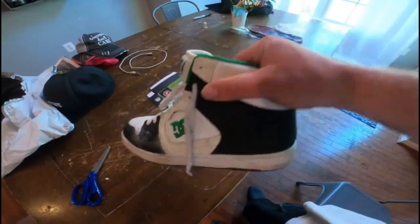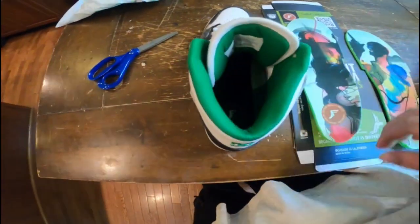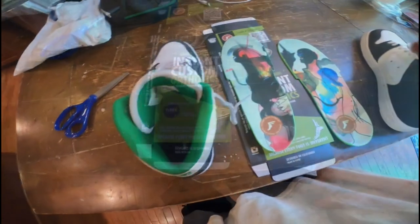I have these DCs here. The SBs have been worn out — I will be doing a review on those shortly. I have the previous insoles out of the shoes, and I've got to trim these to fit and throw them back in.